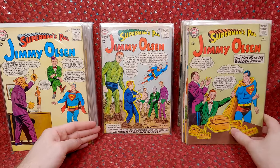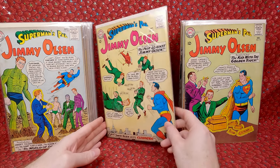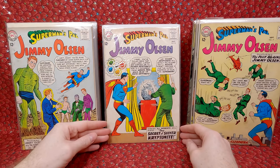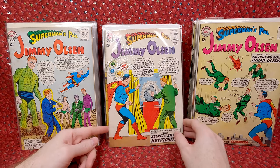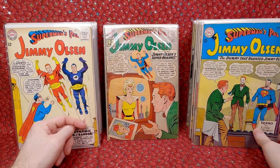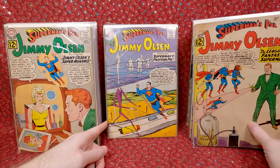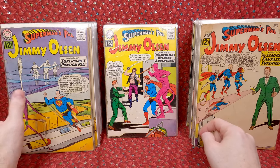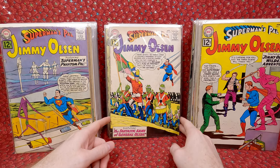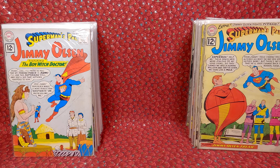Number 73 — cool. Number 72 — great cover, I love monster covers. Number 71 — also a great cover. Next stack: Number 70 — this is the first appearance of silver kryptonite, a minor key. Number 69. Number 67 — I like this cover, it's a great cover. Number 64. Number 62. Number 61 — has added staples, hate the added staples. Number 60. Number 59. Number 58. A lot of these have added staples — I paid cheap on those ones.